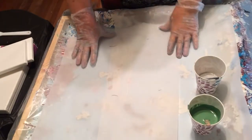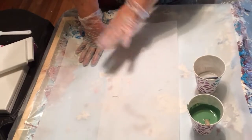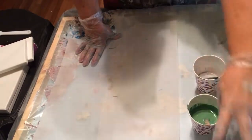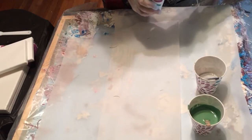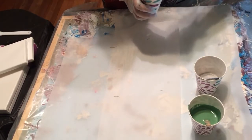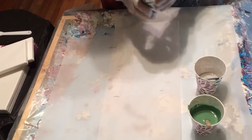And I'm just going to put the paint on my parchment paper and then I'm going to dip the canvases in there and pick them up and hope they're a good design. I'll put my paint colors and everything in the description below this.